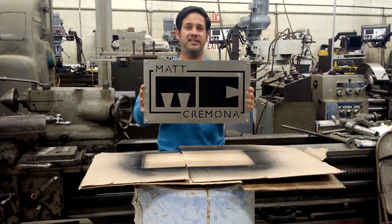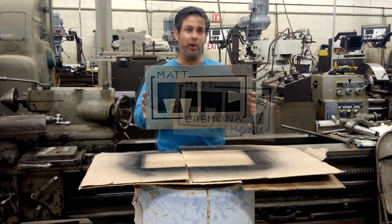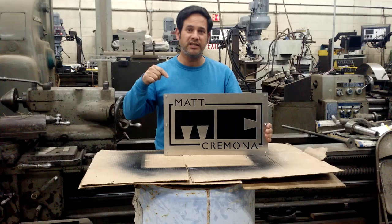That's right. Matt, this is your new sign for your bandsaw. I had to make it, and in this video I'm going to show you how I did it.